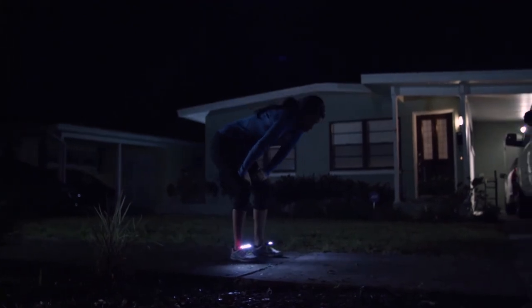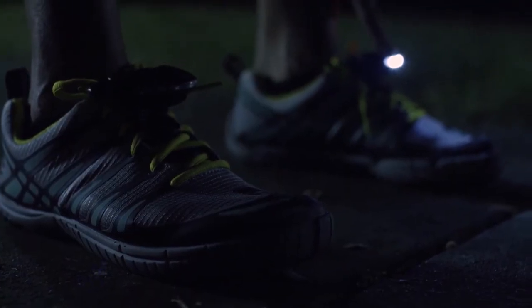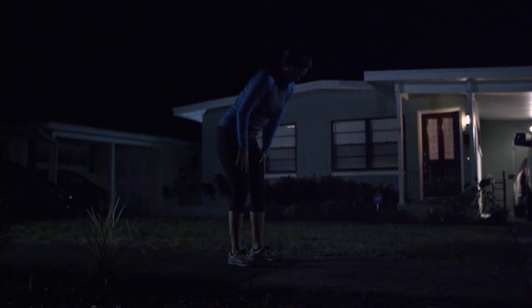A lightweight accessory to light your way — and you have to admit, that's a pretty bright idea. Thanks, Doug. Good to meet you. Thank you for having me.